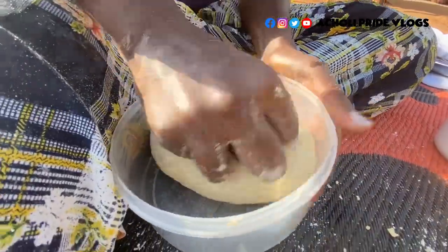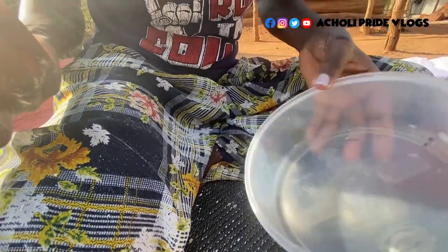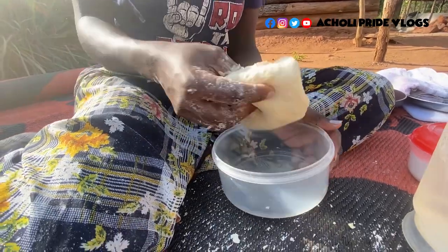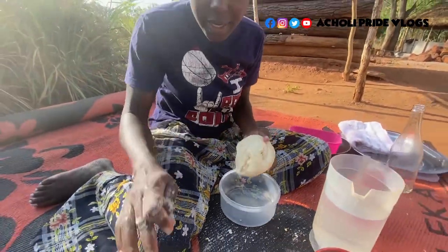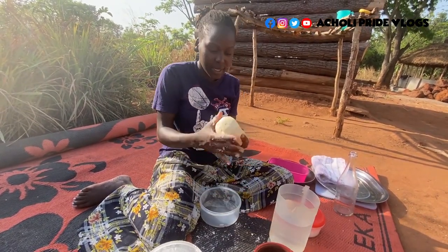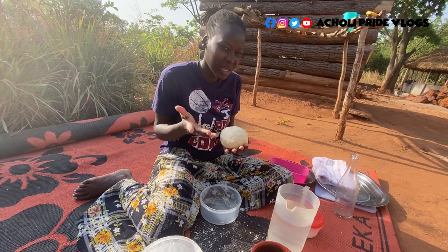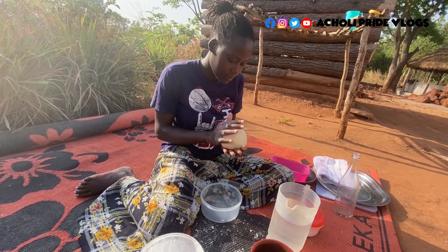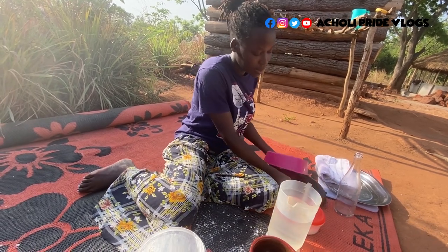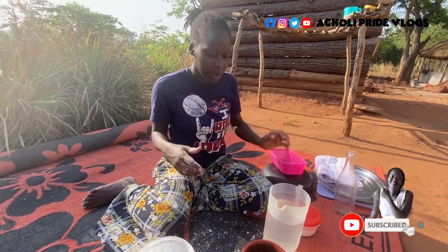It looks like I did a perfect mixture. You'll notice when there's nothing sticking at the bottom — when you mix your dough and it's not sticky, it means you've done it well. I managed to work it out despite the flour shortage. At this point, when it's perfectly mixed, I'm going to leave it in this bowl for about 30 to 45 minutes, cover it, and leave it there while I work on the fire.